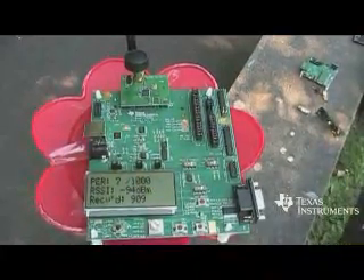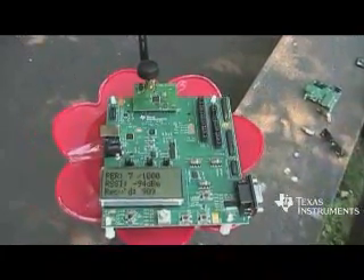I think that was a good result. I just want to thank you for watching this TI low-power wireless video, and I hope you'll have a chance to come see the Vigeland Park sometime.